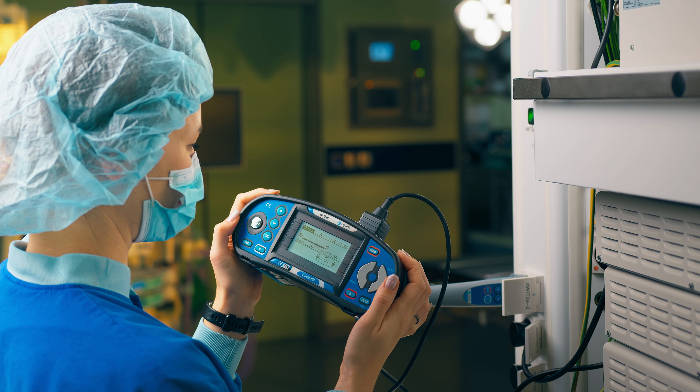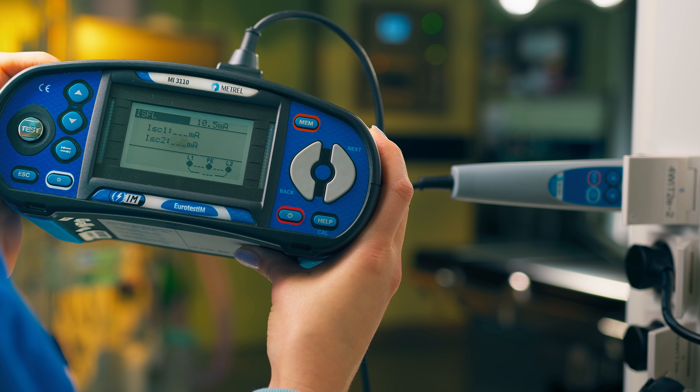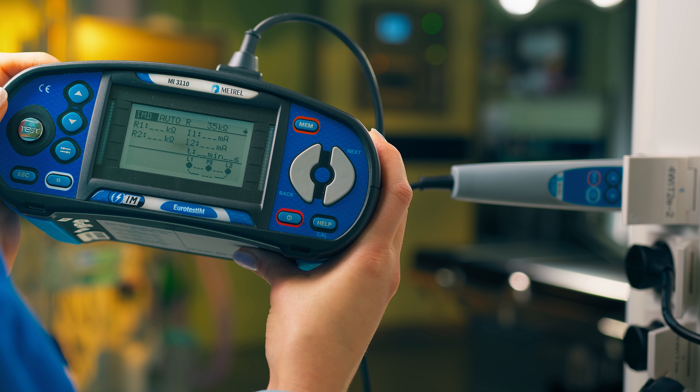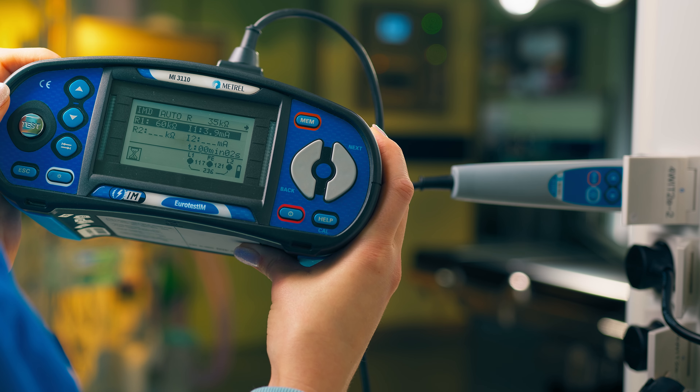The MI3110 is the only tester on the market that can measure all the relevant parameters on a particular socket or circuit, and at the same time evaluate them and give a pass-fail indication.